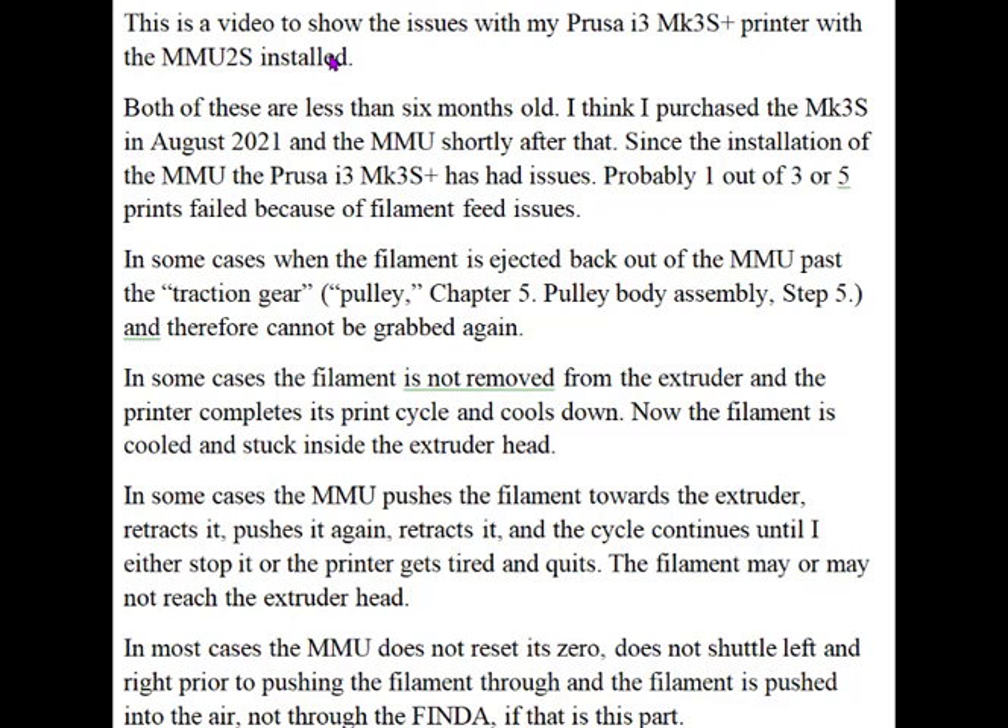Probably one out of three or every five prints failed because of filament feed issues. In some cases, the filament is ejected back out of the MMU past the traction gear — what they call the pulley in Chapter 5, Pulley Body Assembly, Step 5 in the manual. Therefore, it can't be grabbed again and pulled back in.